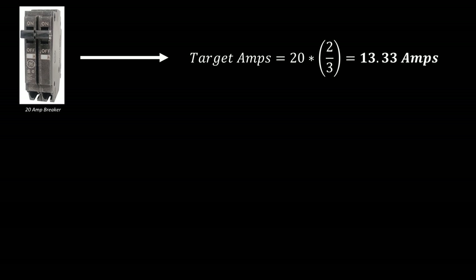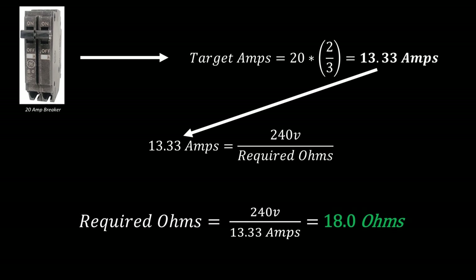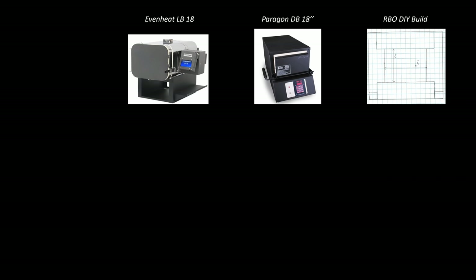The volts portion is going to be fixed at 240 volts and the amps is going to be a target. To get our target amps we will look at our breaker — if we have a 20-amp breaker we want to down-rate that by two thirds so that we have a little bit of safety built into the system. In our case that puts it at 13.3 amps, and then we can back-solve for our required ohms. The required ohms dictates the length of the coil. Using the same formula we find our oven will have 3,200 watts.